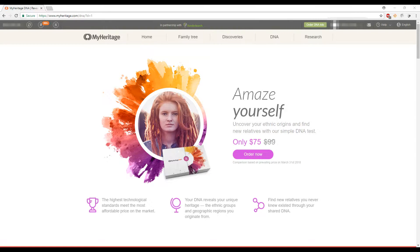Hi guys. My husband took a DNA test for the company MyHeritage, and this video will be about his DNA test results and our experience with the test. Before we get started, I recommend you watch my video on the science behind DNA testing so you understand the basics. I'll leave the link in the description box below.